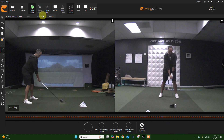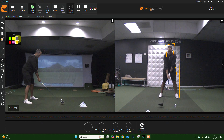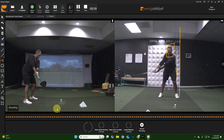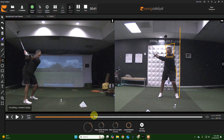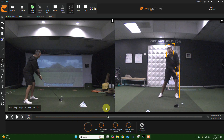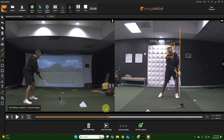All right, let's see. It doesn't let me have control yet... there it goes. Okay, here we go. Yeah, way better — but you could still close it more. Look at the face, it's still open.